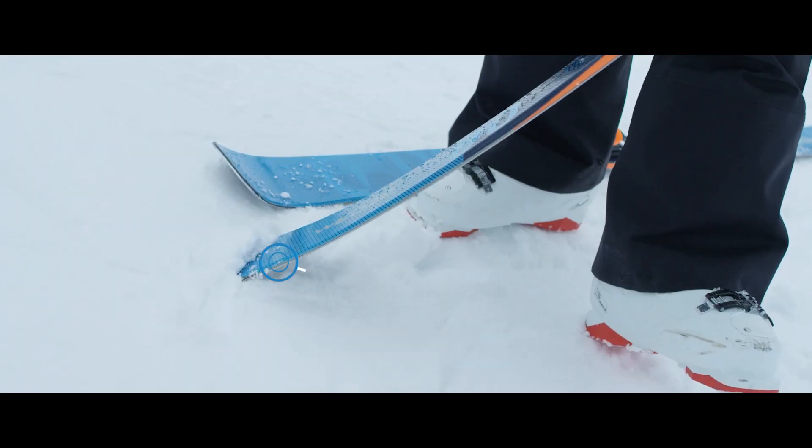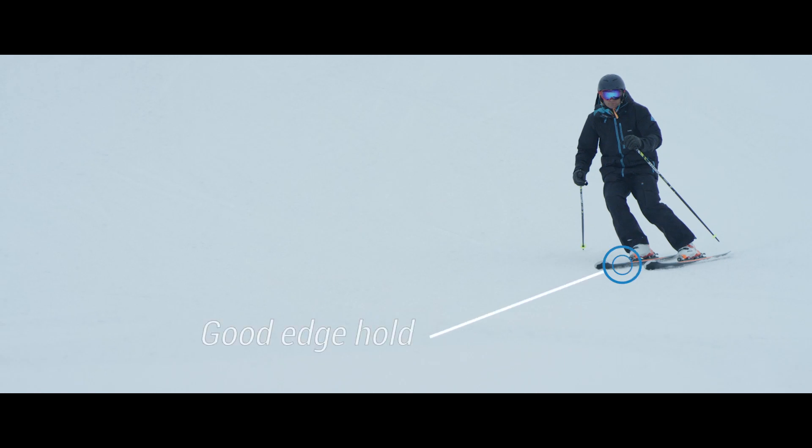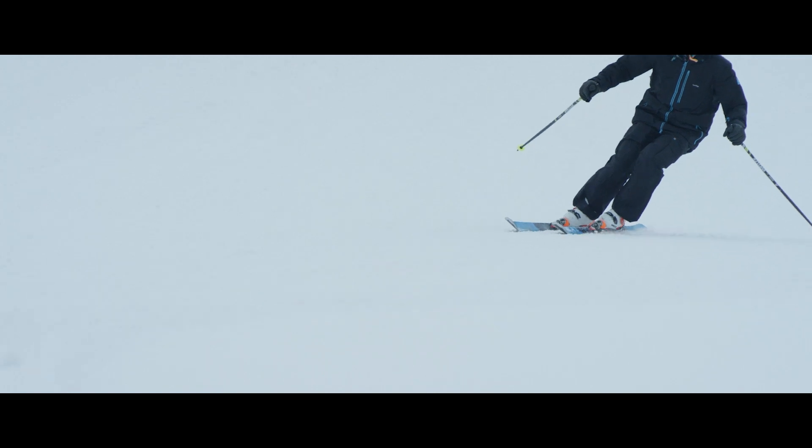It's got a double rocker tip and tail, which means it's really easy to pivot and start turns. But when you put on an edge, it's got some really good edge hold. It's great for being able to develop those angles and get yourself leant over into the turn.